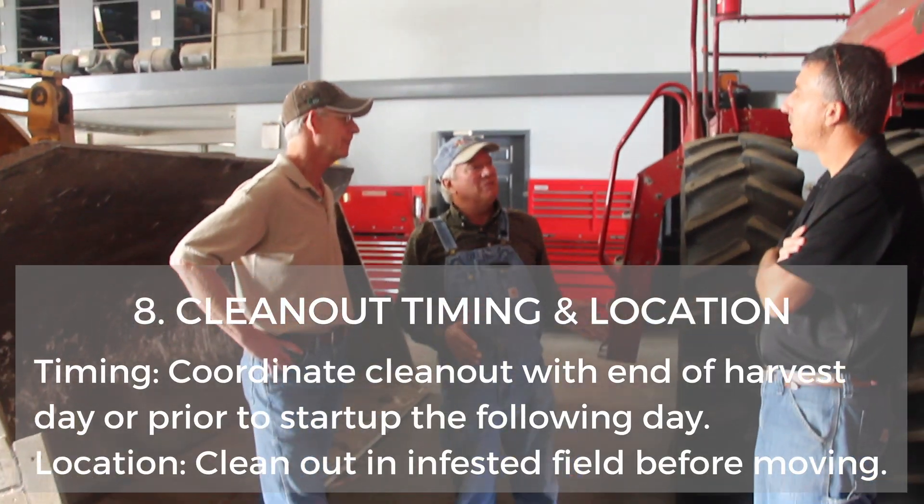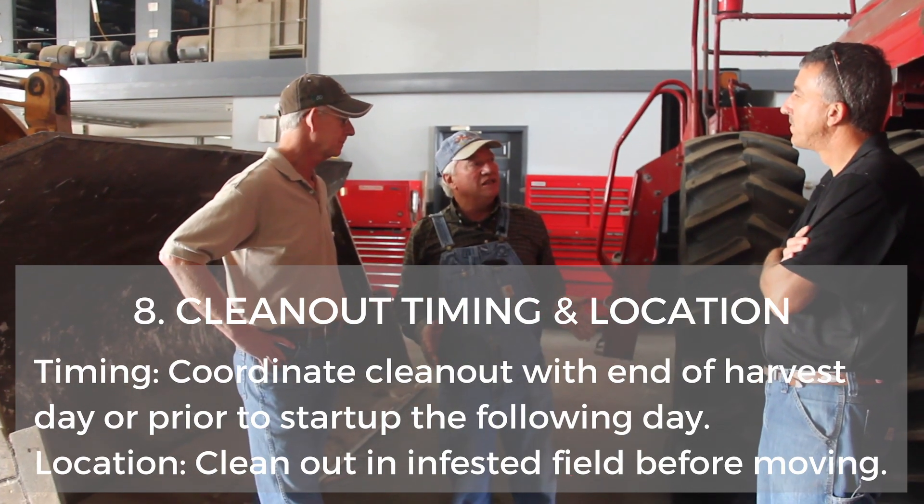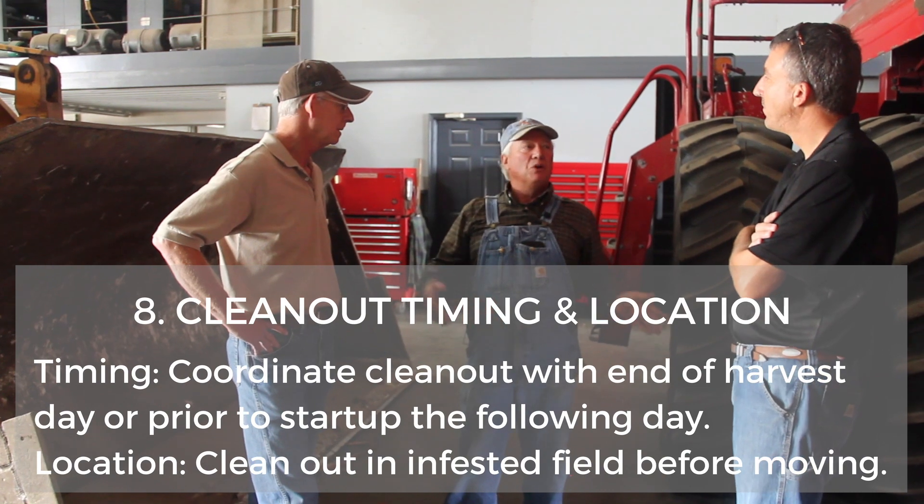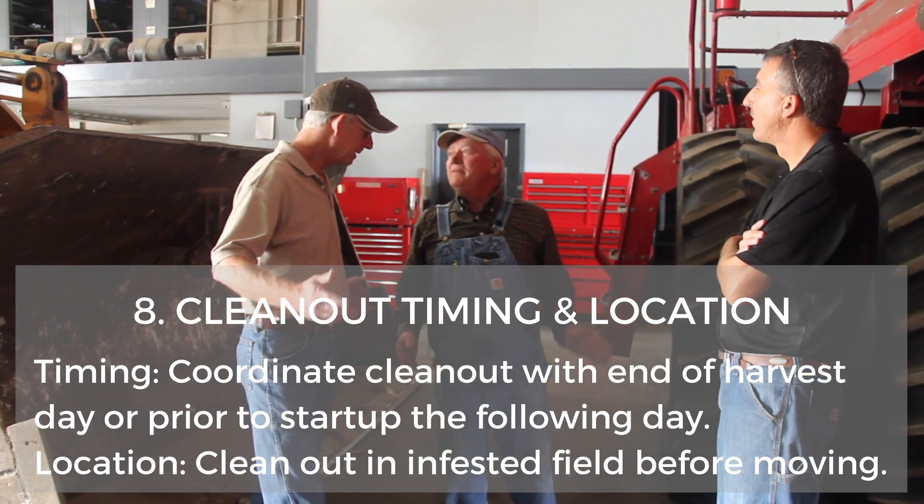You could plan it strategically if you had a bad field with weeds — if you knew roughly how long it was going to take, you wouldn't want to start that field late. You could blow the combine out in the morning and then you wouldn't have any down time before you could run.